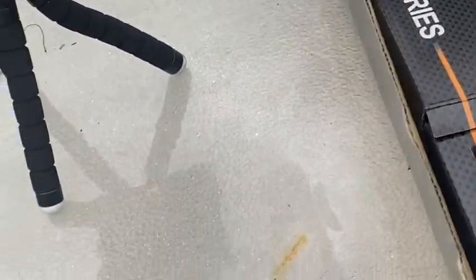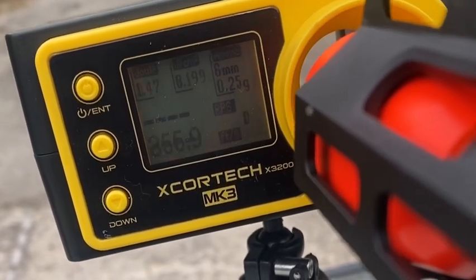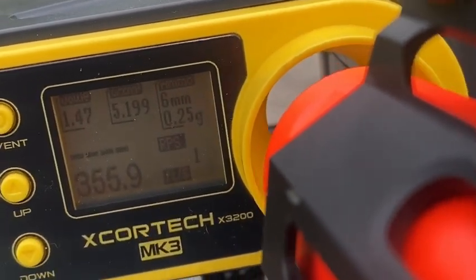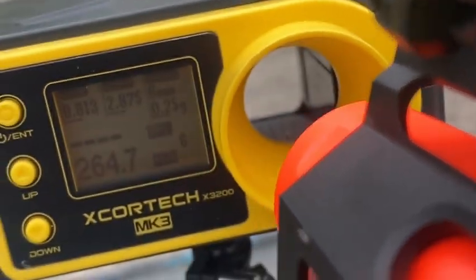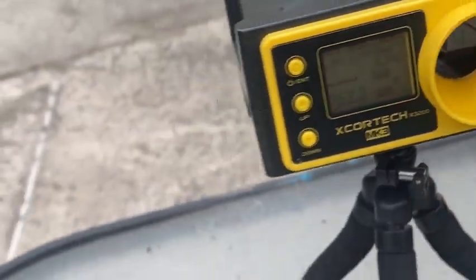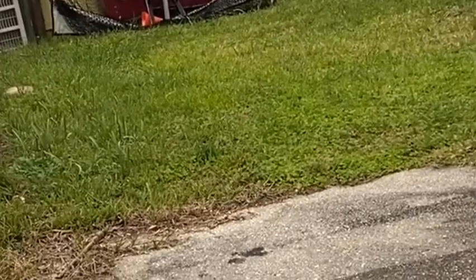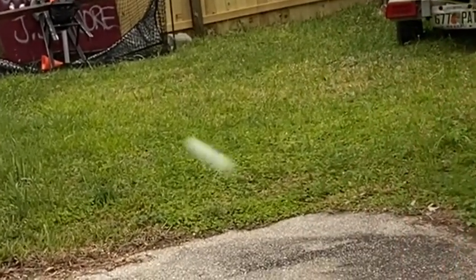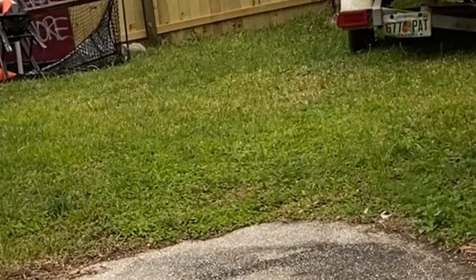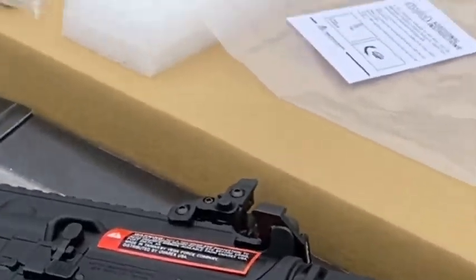Alright, we'll go ahead and give it a chrono test. Look at that, y'all — there you go.